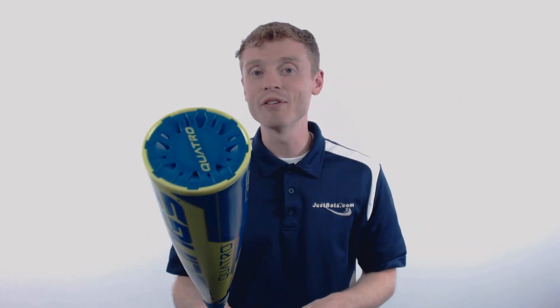To pick up your Rawlings Quattro with free shipping and a full 1-year manufacturer's warranty, make sure you go to www.justbats.com. And remember, we're here for you from click to hit.